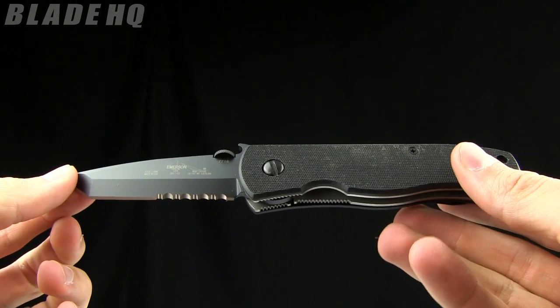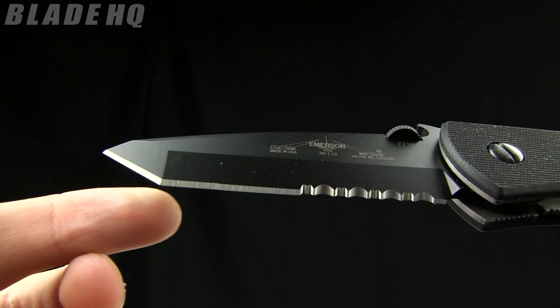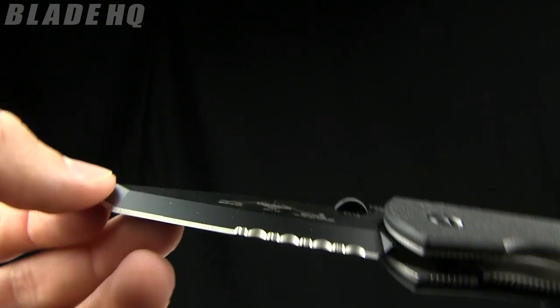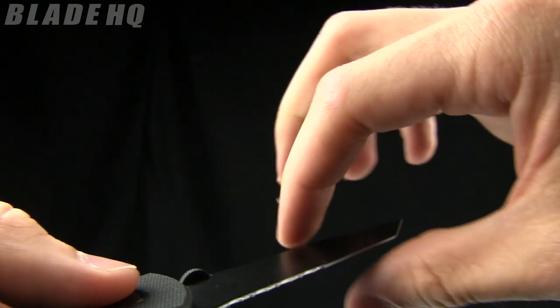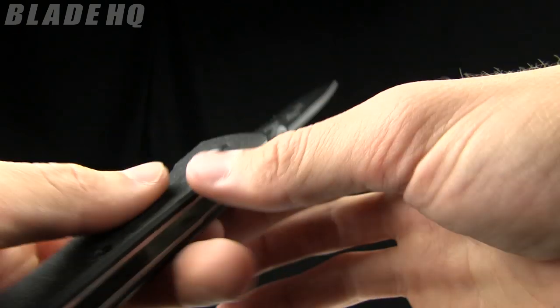The overall length is 8 inches and the blade length is 3.3 inches. It's a tanto style blade and it is chisel ground, so you can see that chisel edge just on the one side. This version is partially serrated.